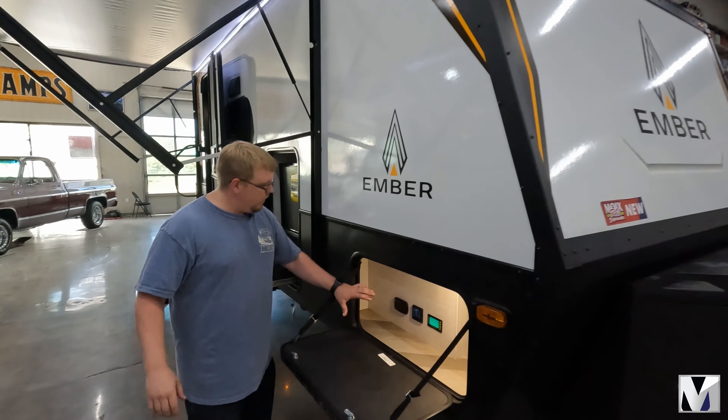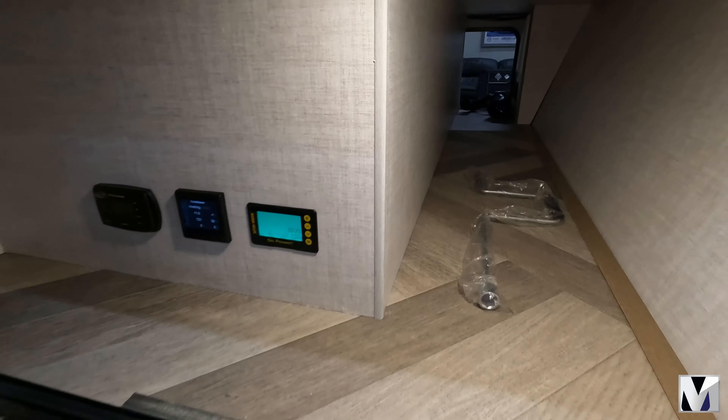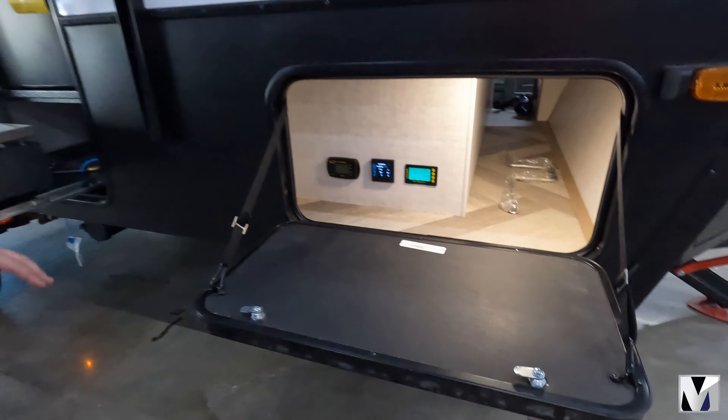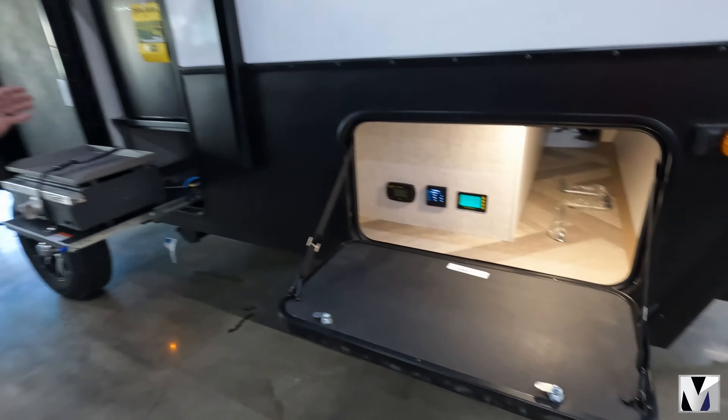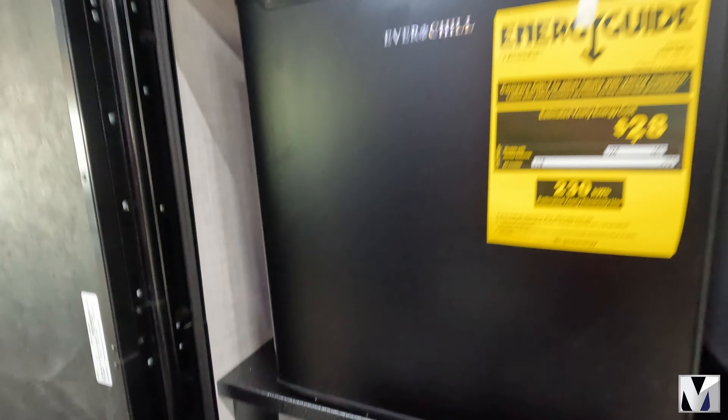Here in the pass-through storage you have all of your solar monitoring. You also have a panel here that is actually designed to be a table set up for your outdoor kitchen. You get a Camp Chef griddle — that's an 18 inch griddle — and then you get a 1.3 cubic foot refrigerator outside as well.